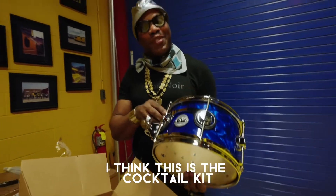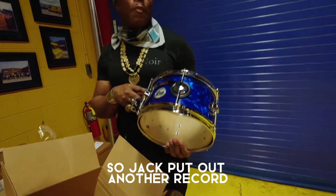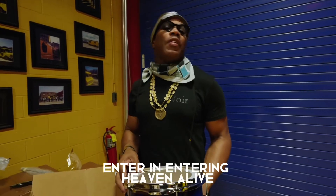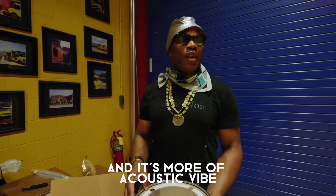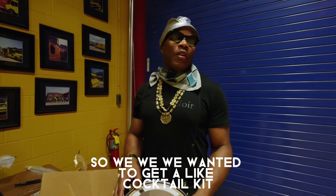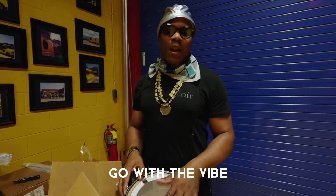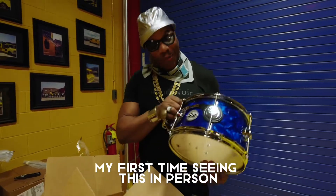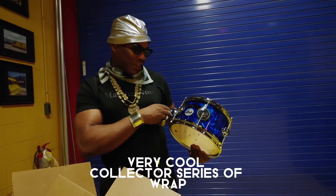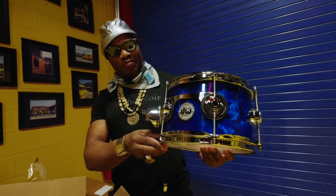I think this is the cocktail kit that we've been waiting on. So Jack put out another record — his second release is called Entering Heaven Alive. It's more of an acoustic vibe, so we wanted to get a cocktail kit, something to kind of go with the vibe. Looks like they sent it — my first time seeing this in person. Very cool collector series wrap. Yeah, it looks like a marble vibe.